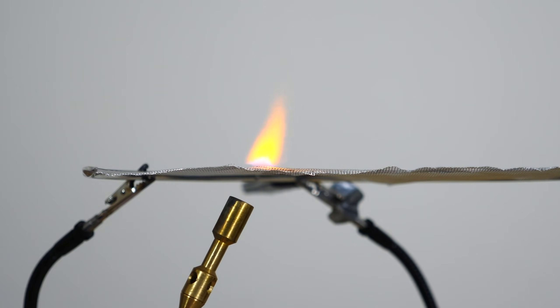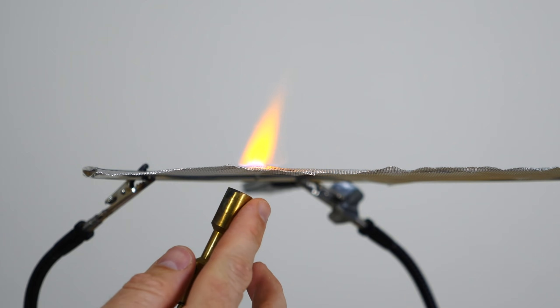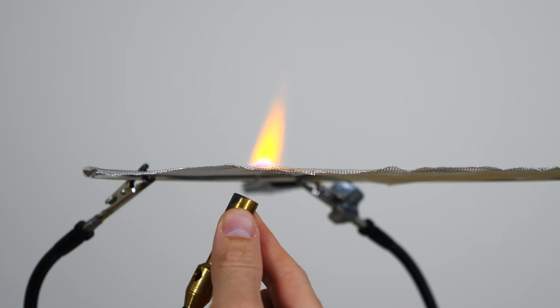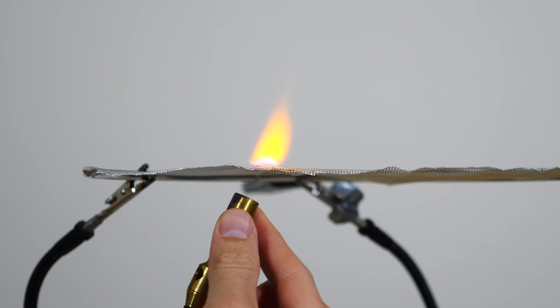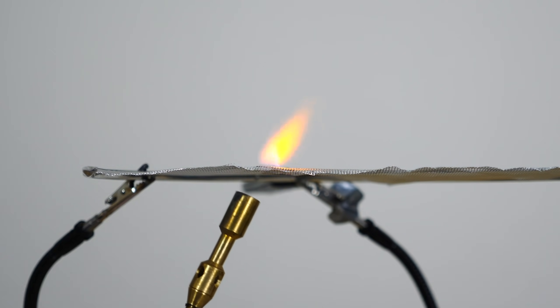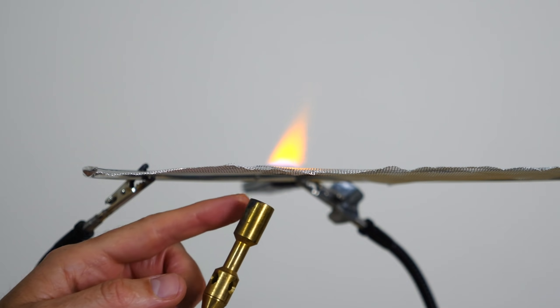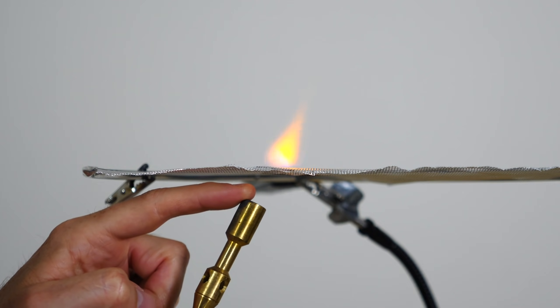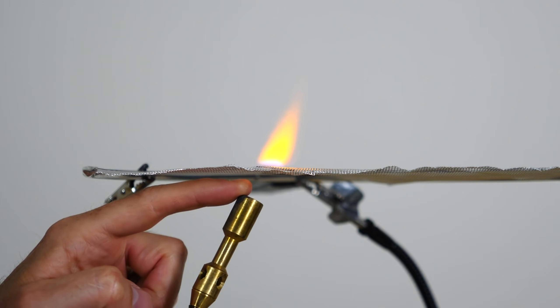So the flame is no longer attached to the torch. In fact, the torch isn't even hot — I can hold it with my fingers. I can even stick my finger in between the torch and the fire. Look at that, it's not hot.